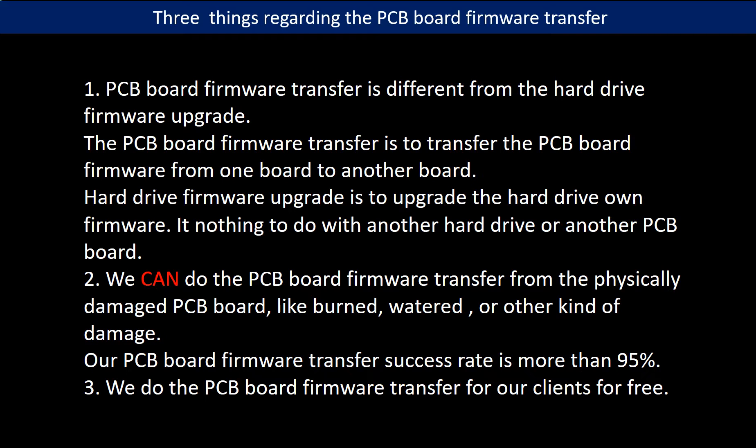Second, we can do the PCB board firmware transfer from a physically damaged PCB board — like burned, watered, or other kinds of damage — with a success rate of more than 95%. Third, we do the PCB board firmware transfer for our clients for free.